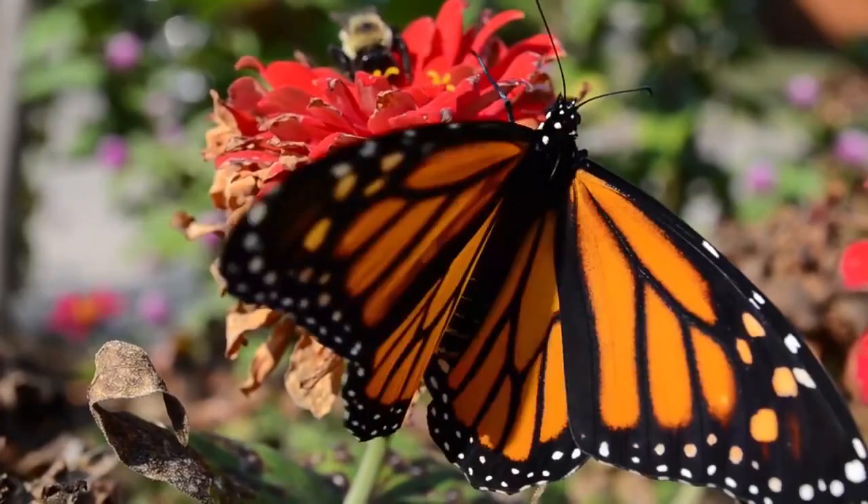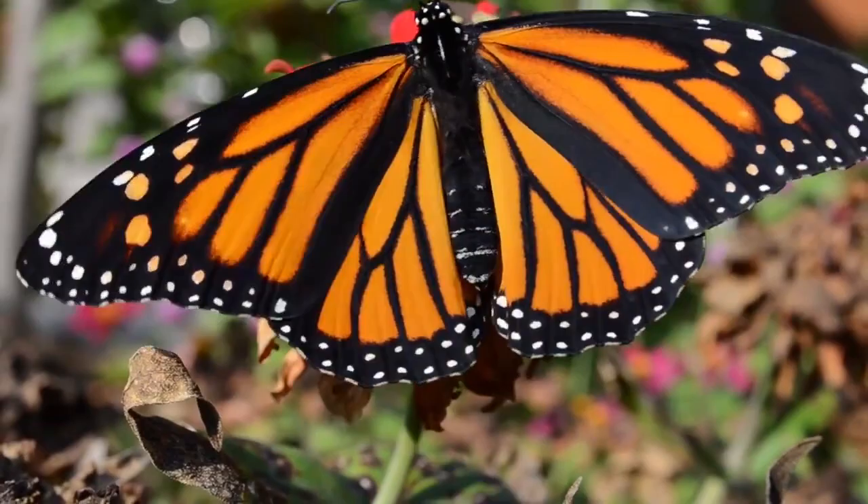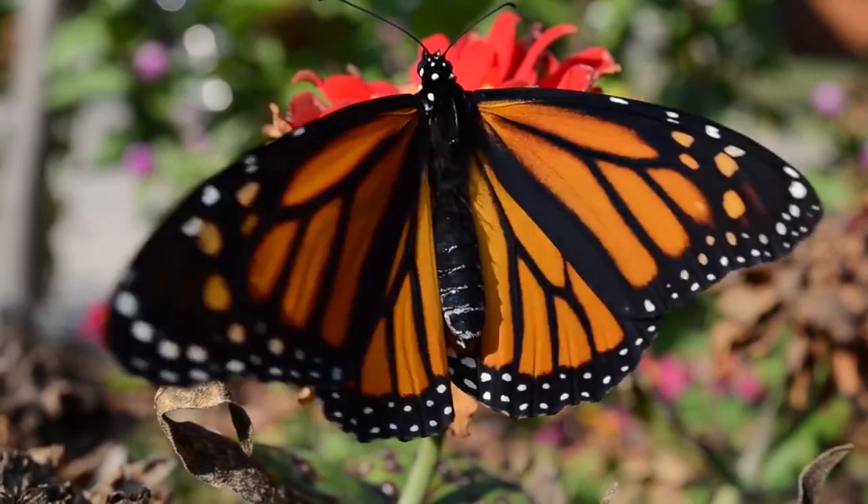A new monarch butterfly's first stop is usually a source of nectar. This monarch is a female. You can distinguish males from females by looking at the hind wing. The veins on the hind wing of a male are thinner, and they have small black pouches.